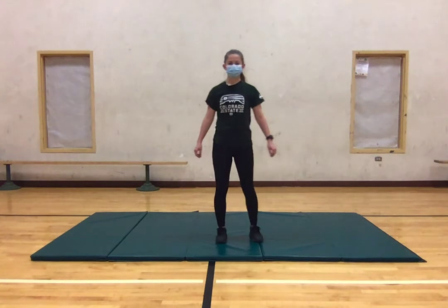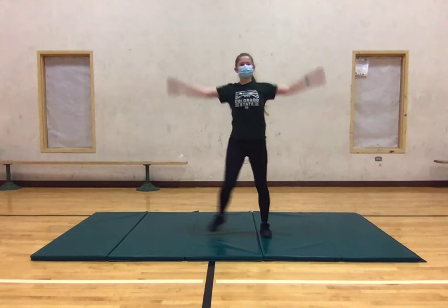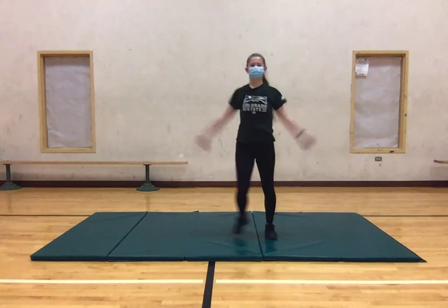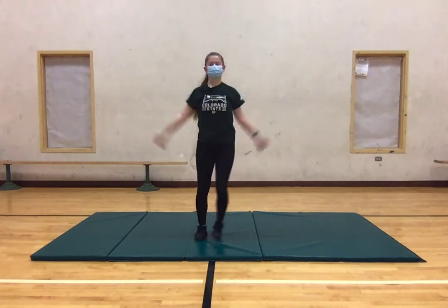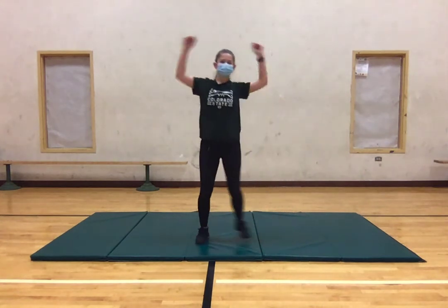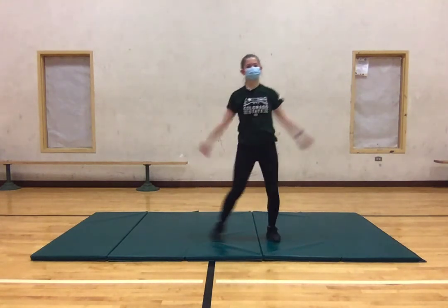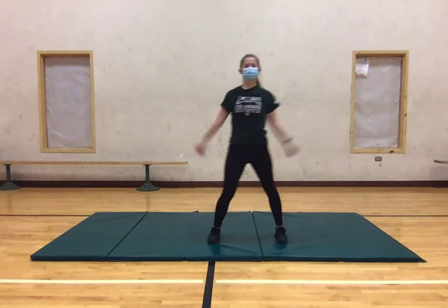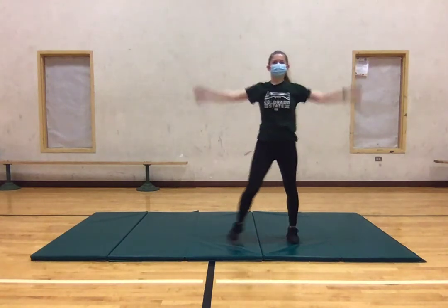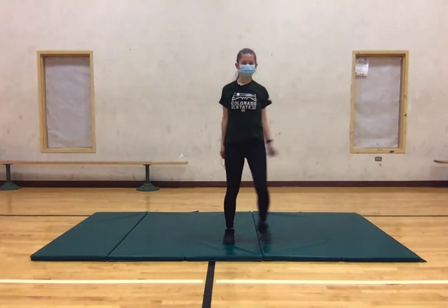Next, we're going to do some jumping jacks. If you don't want to do the whole jumping jack thing, you can definitely just move side to side and keep those arms moving for sure. And we're going to do this for about 30 seconds as well. 10, 9, 8, 7, 6, 5, 4, 3, 2, 1. Awesome.